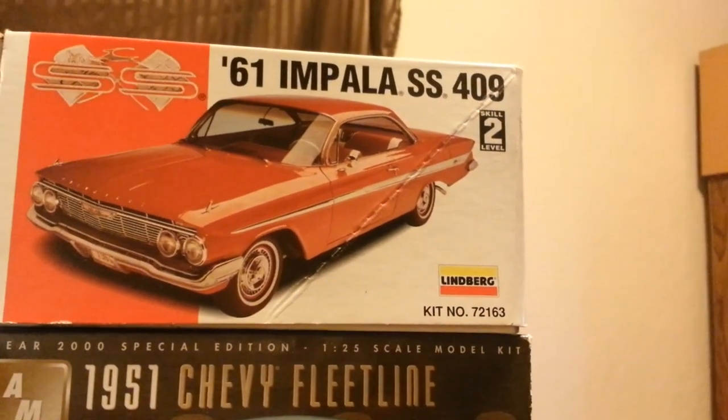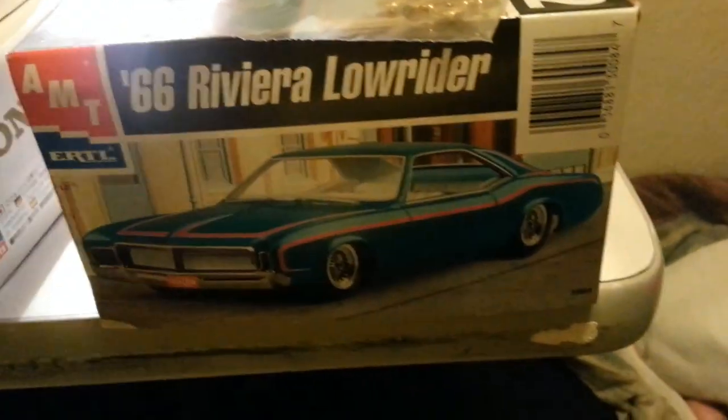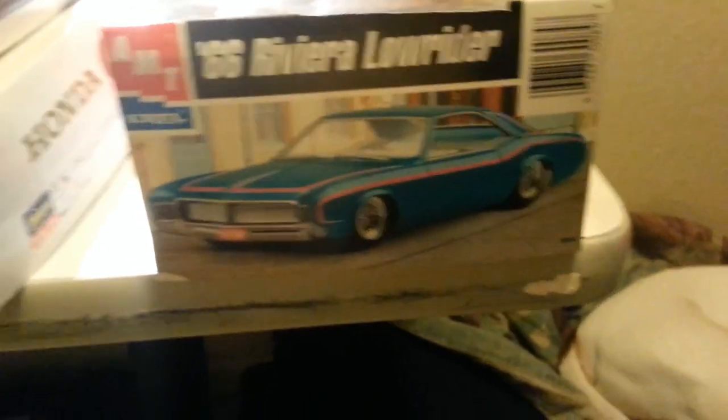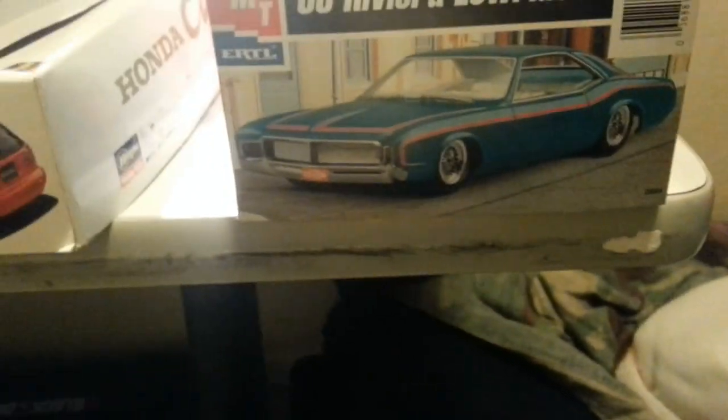If I can clean it up and get it to look pretty good, we'll definitely build it. And last but not least is the Buick Riviera — a really nice kit here. This one's going to get built box stock. It also has a door cut out and the trunk lid cut out. Hopefully we get to build it pretty soon.